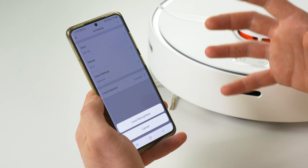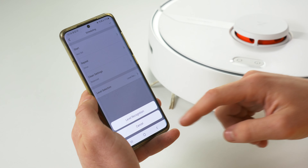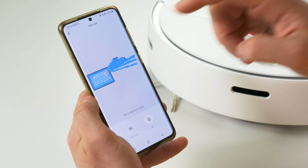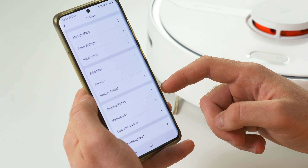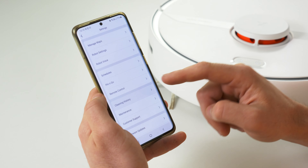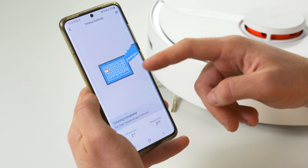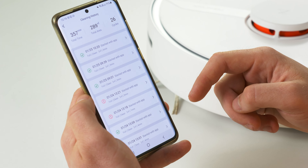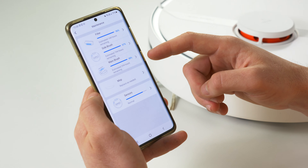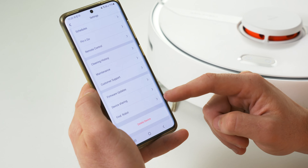In the level selection you can choose whether the robot automatically detects which level it's placed on, or manually select level one or two. Pin and go is a spot cleaning setting — if you've made a mess somewhere, you go into the app, select the area, click go, and it will spot clean that area and return home. You can also remote control your robot vacuum and drive it around. The cleaning history shows exactly what it's done and how long it took — really useful for larger homes. Under the maintenance section you can see the remaining life on each filter and consumable part, and the app will let you know when it's time to replace them.